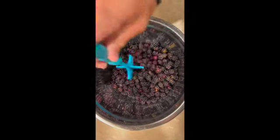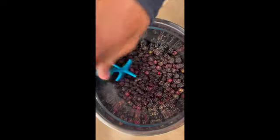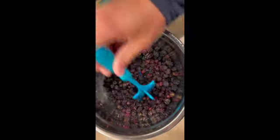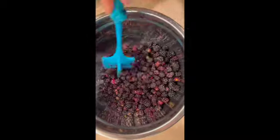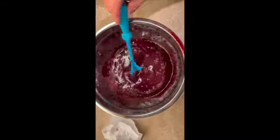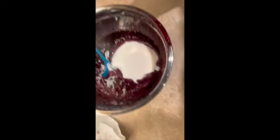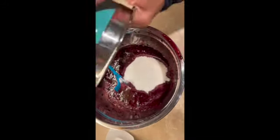Now that I've measured out our sugar, measuring out our blackberries. I'm going to actually squish the blackberries until I get like a paste, then add the sugar. Keep doing this until I get a nice paste. Alright, now that I got it to this nice pasty consistency I'm going to add the sugar — it's the exact same weight as the berries were.